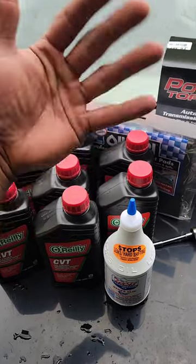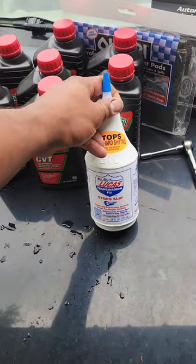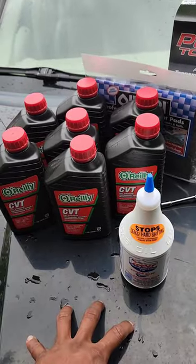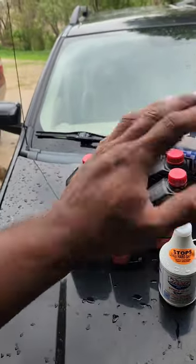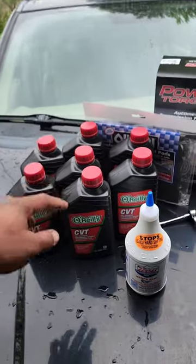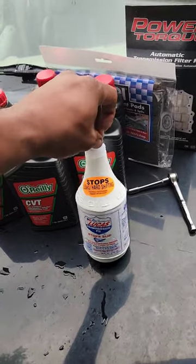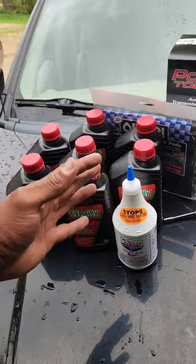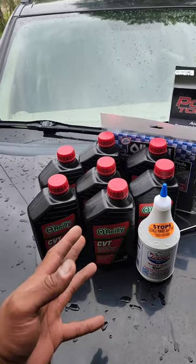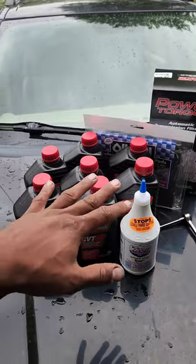It might only take 6 quarts. Once we fill it up, we'll check the dipstick until we get the right amount — we don't want to overfill it. I also grabbed a bottle of Lucas Stop Slip. This stuff works very well for transmission maintenance. On my higher mileage vehicles — this one has over 150,000 miles — I like to do everything I can to make my vehicles last a little bit longer. It's not going to fix a shot transmission, but my transmission is running well, so this will hopefully help prevent any issues down the road.